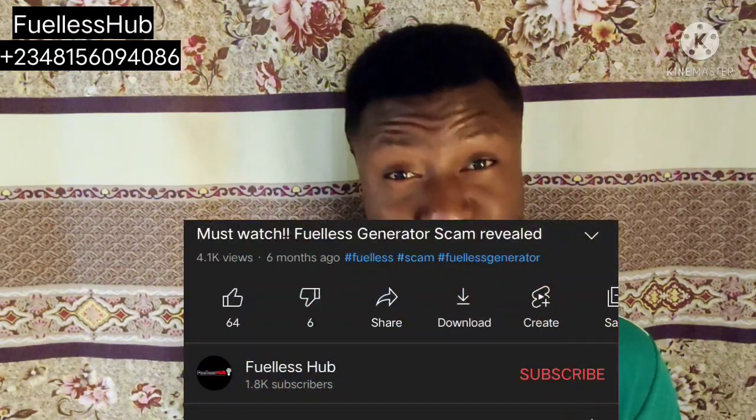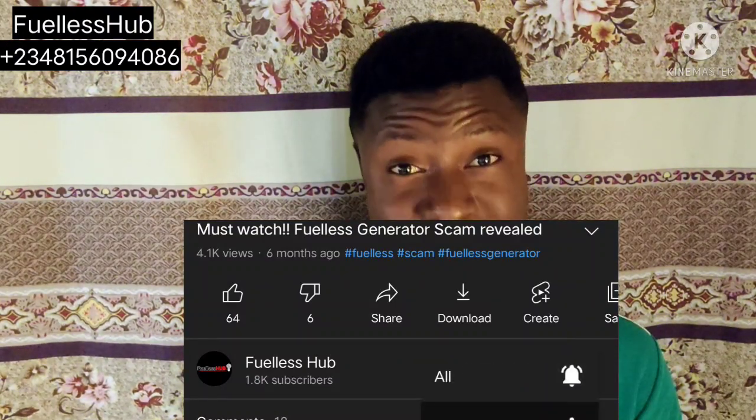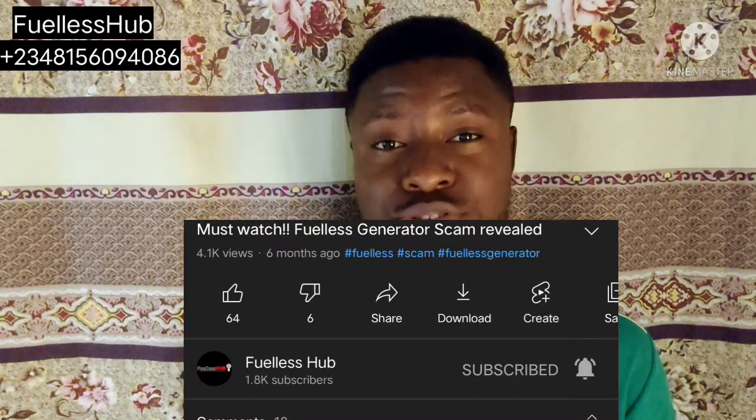Please go through the video, watch it, and make your comments below. If you haven't subscribed, kindly subscribe and press the bell notification button — press all — so you can see more of my videos which I post from time to time. Now let's go into the video and see for yourself. Thank you.